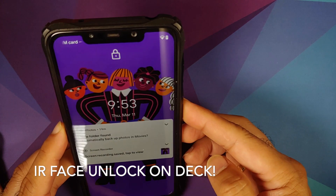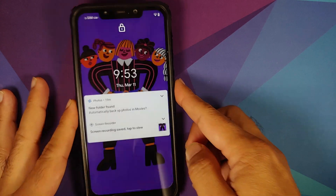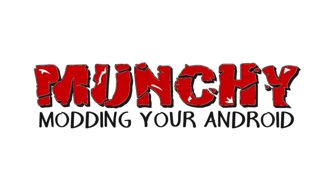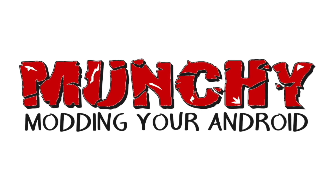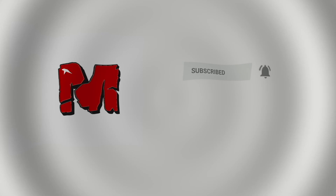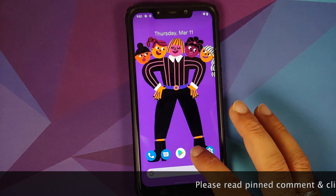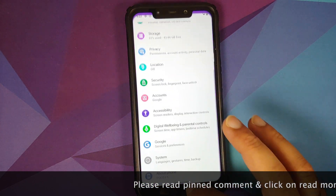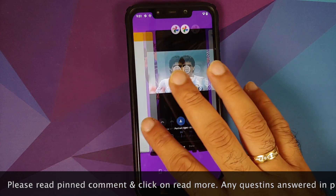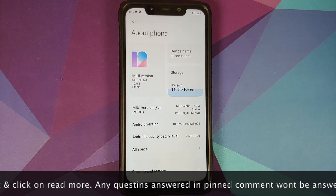How to install the official stable Pixel Experience Plus Edition ROM based on Android 11 on the Xiaomi Poco F1. Hey peeps, what's up, Munchie here. Let us go ahead and install Pixel Experience Plus Edition ROM based on Android 11 official stable build on the Xiaomi Poco F1.